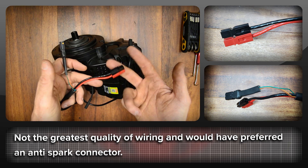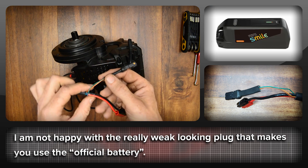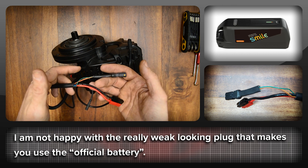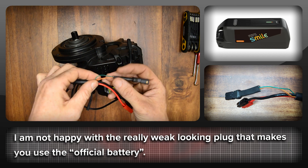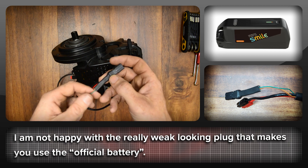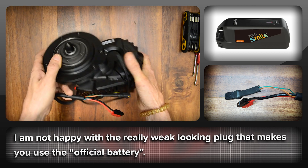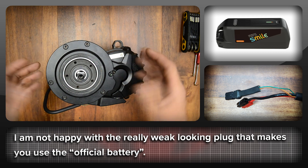I'm not really a big fan of the Anderson connector for a battery feed. It's okay for charging, but I think it's better to use an anti-spark. It gets even more interesting because the worst is the plug that makes you use their truly awful-looking monstrosity of a battery, and they're mandating that you use that with this motor. These are tiny wires that are really exposed and they haven't even made sure they were the same length before they crimped the connector on the end. It looks weak, and if one of these wires fatigues, your bike's not going to run.